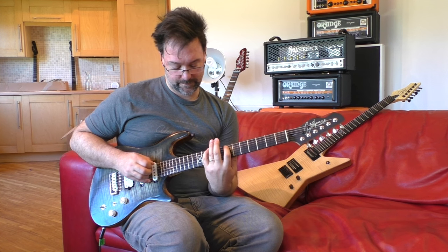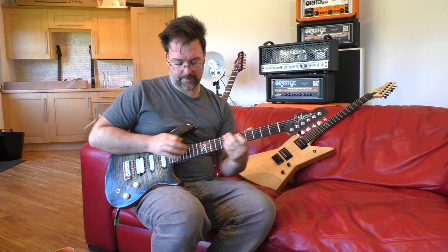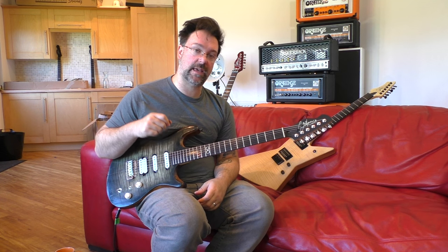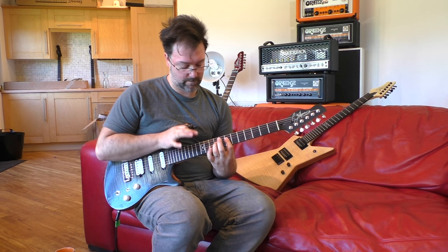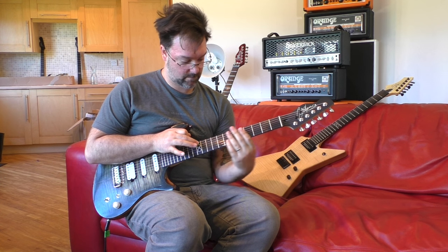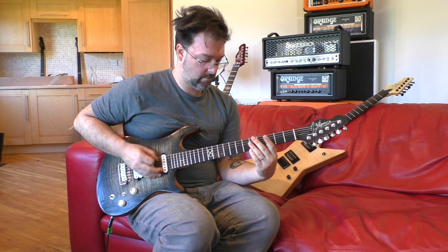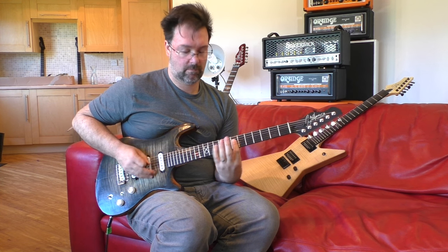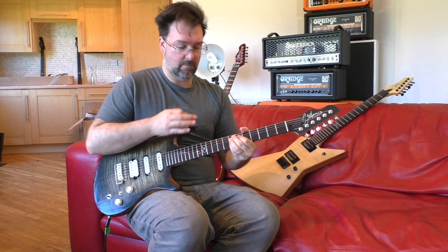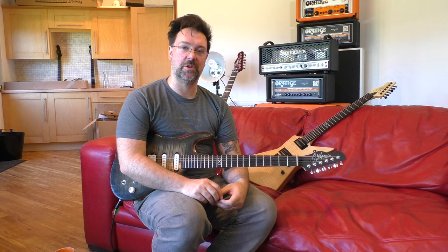I'm just hammering — so there's no picking, it's just a hammered situation. There you go — three licks, although one of them was kind of a riff. Really hope you enjoy it. If you did, please subscribe — it would really help me out and mean an awful lot. Luna says hello — take it easy, I've been Rob Chapman.